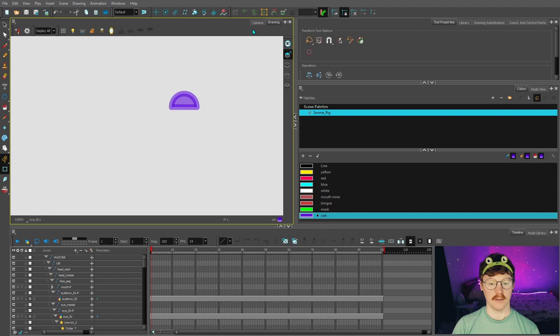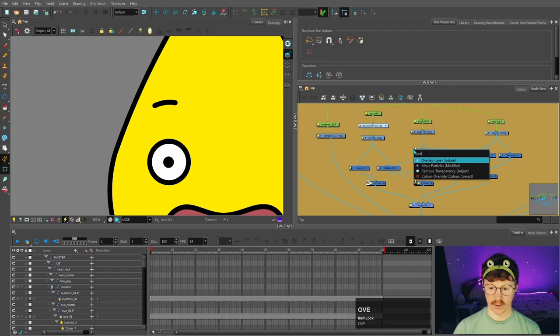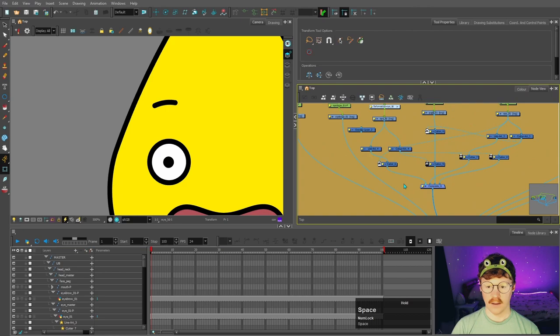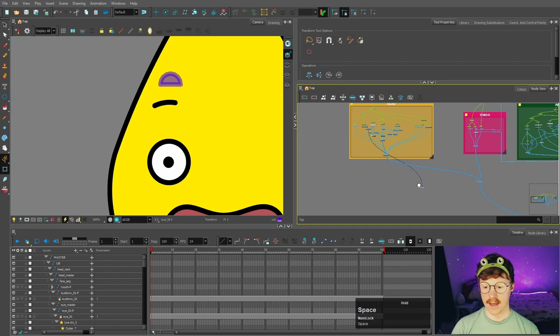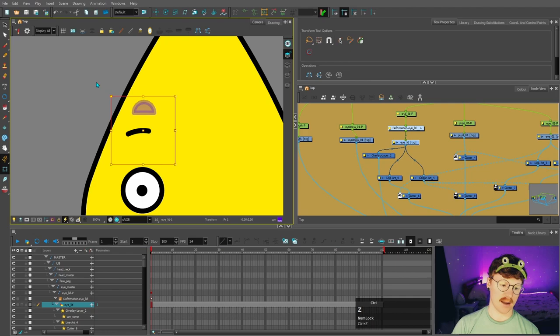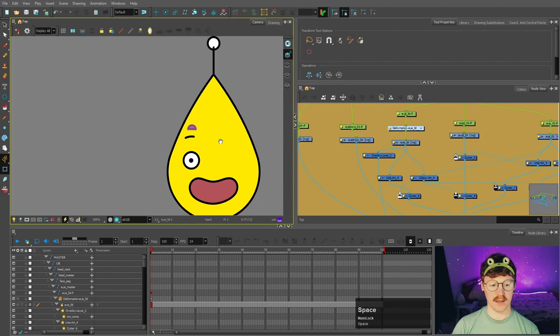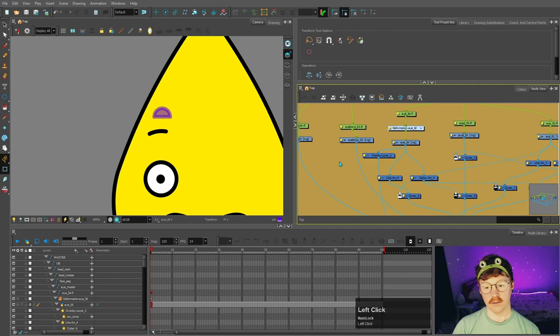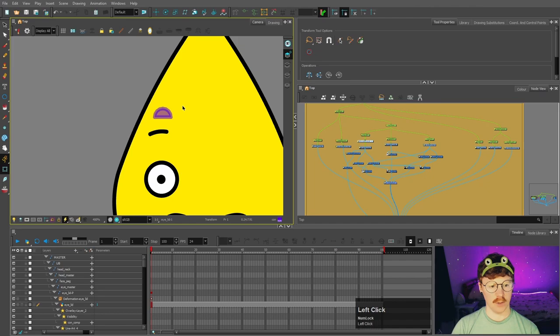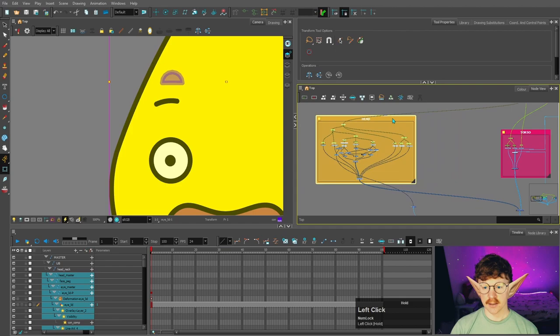Coming back to the node view, we need to make that controller visible. We'll put in an overlay layer and also make a 'controller comp' — a new composite — that the eyelid connects to, so it becomes visible and plugs into the 'con comp', where all controllers will be connected. I'll put this in front of everything so I can easily grab that eyelid and bring it down as needed. However in render view it shows, so we want it only visible in the OpenGL view. We'll bring in a visibility node, connect it to the overlay, click the yellow box, untick 'soft render', and keep the OpenGL view ticked. Now in render it disappears, and in the OpenGL view there it is.